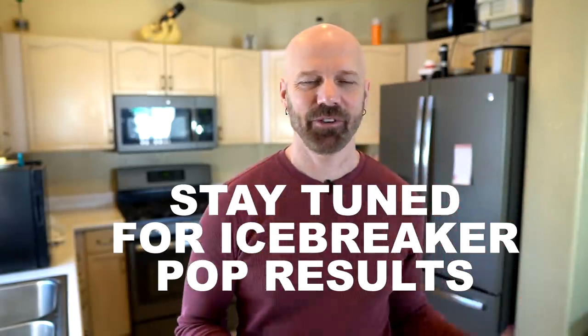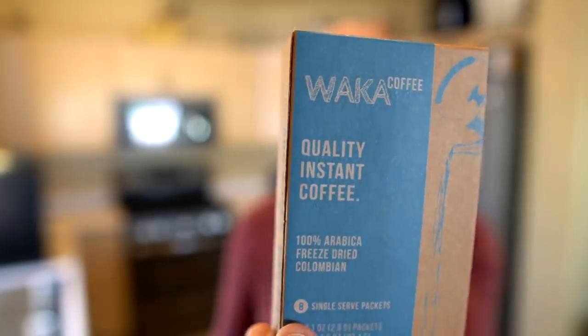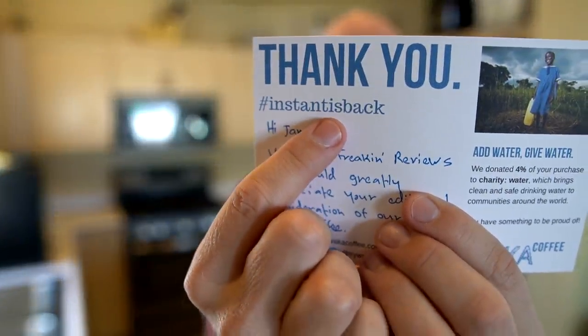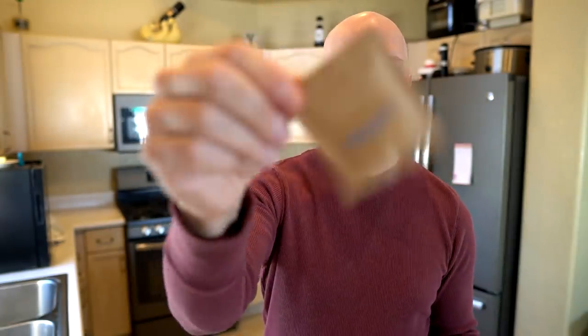While the Icebreaker Pop is in the freezer, let's try the next item. This is Waka Quality Instant Coffee — they sent a personalized note asking for editorial consideration. There are eight servings in this box. I've never been much of an instant coffee person, but their hashtag is 'instantisback' because they're trying to bring it back. The instructions are simple: put it in a cup, add water, and stir. I'm skeptical, but let's try it out.